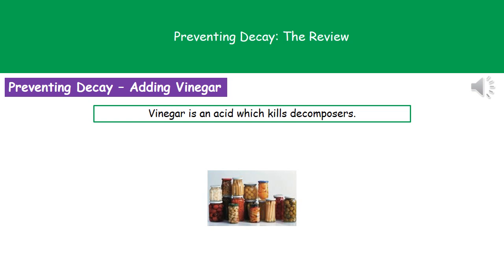The final method of food preservation is adding vinegar. Because vinegar is an acid, it's going to kill the decomposers. One of the key things to remember about how we preserve our food is that it's all to do with stopping those decomposers from acting on the food in one way or another.